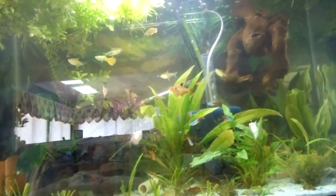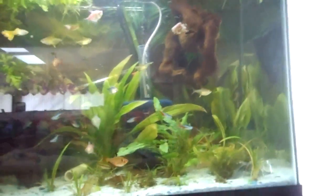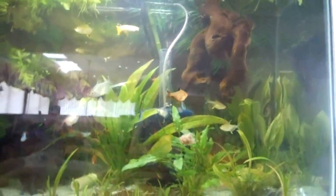Mosquito larvae, other than blood worms — they're really good. Just make sure you're not collecting them from a polluted area. These fish love live foods and frozen live foods.